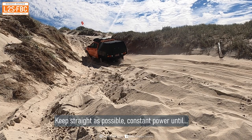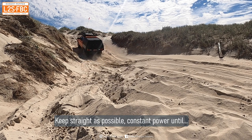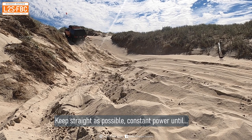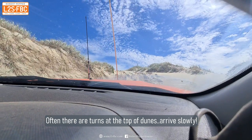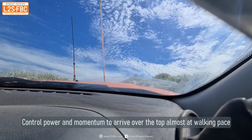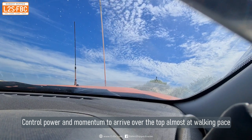Now we're powering up the dune itself. All you've got to do is keep yourself as straight as you can, don't accelerate or de-accelerate — keep the power constant. As soon as the nose of the vehicle starts to dip as you come over the top, begin to ease off power progressively so you arrive at the top as slow as possible. That reduces stress on your car and also you often really don't know what's on the other side. You can't see over the top, which is why we use sand flags and it helps to have someone spotting you from the other side. Keep straight and as that nose dips, ease off, and since there's usually a turn at the top, the slower you're going around it the better.